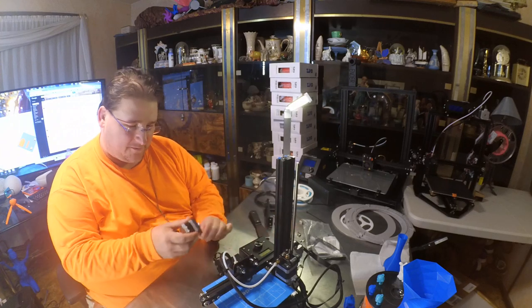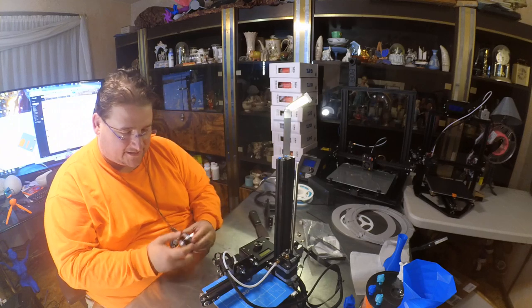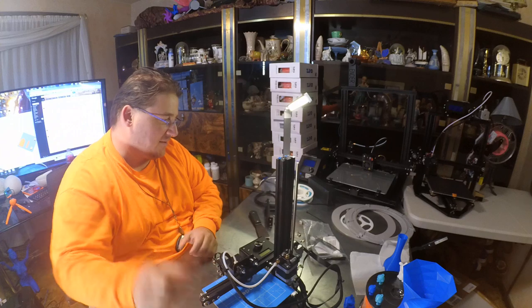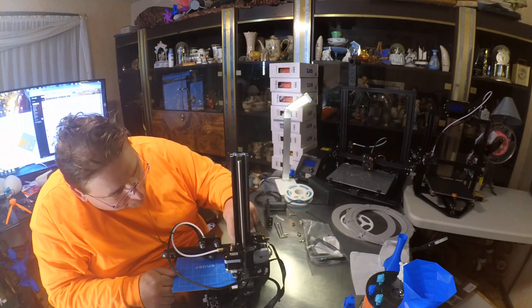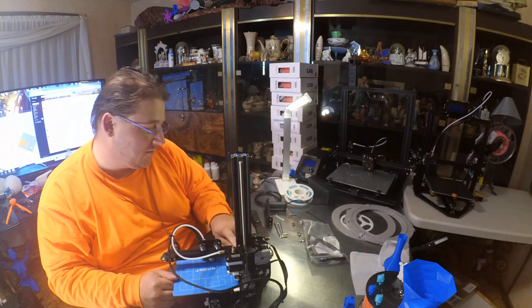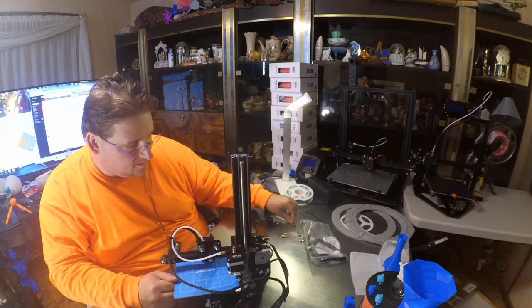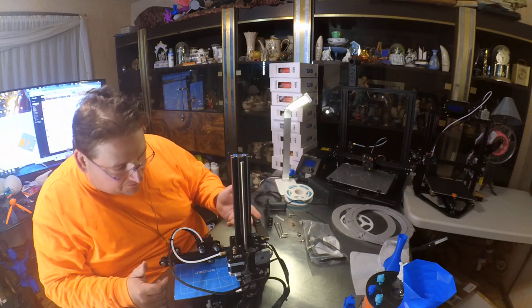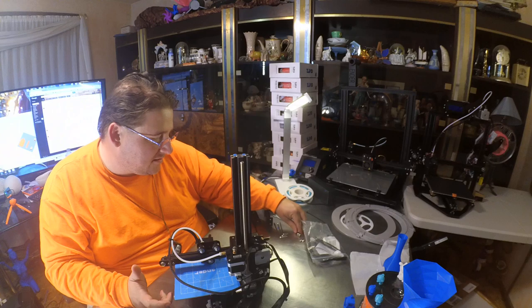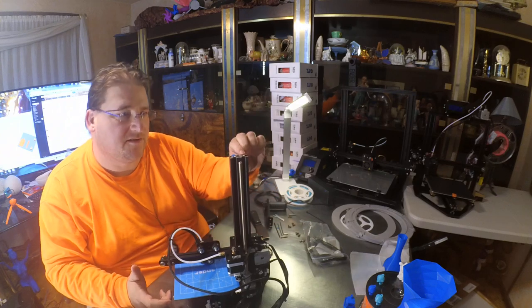They somehow managed to bend the bracket on the Y-axis stepper there. They used the wrong bolts — that is definitely not the bolt to be used there, and that's probably why they had a problem with it. They used one of the cap screws to attach the arm to the bracket. It should have already been assembled. I wonder how they even did that. You're supposed to use one of these, because the cap screw is digging into the stupid...